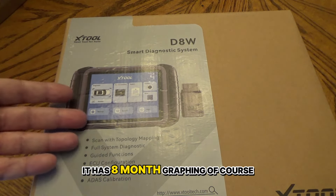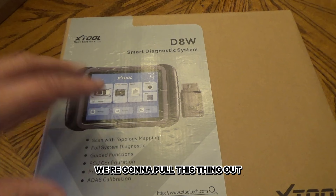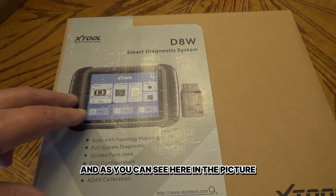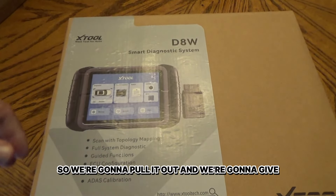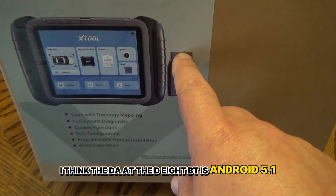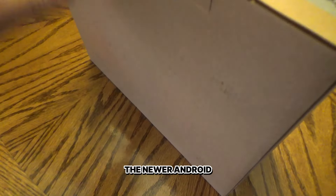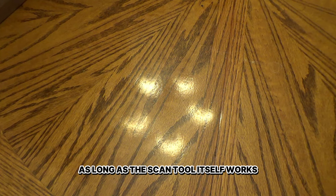It has eight-in-one graphing, just like the D8. It's got three-year free updates and a two-year warranty. It also looks to have more memory than the D8 or the D8BT, and the layout looks different. The operating system is Android 10, whereas the D8 and D8BT are Android 5.1. To me, it's just an operating system — as long as the scan tool itself works, that's all I ever cared about.